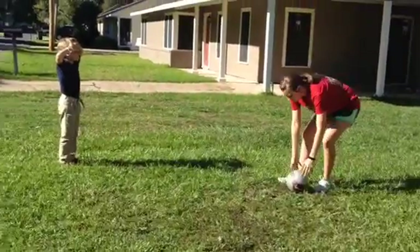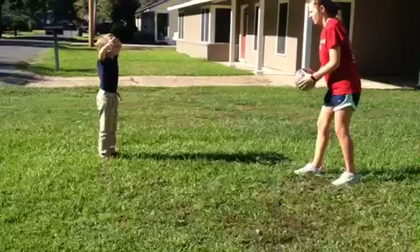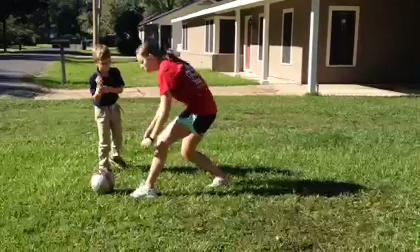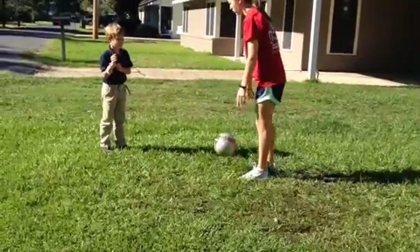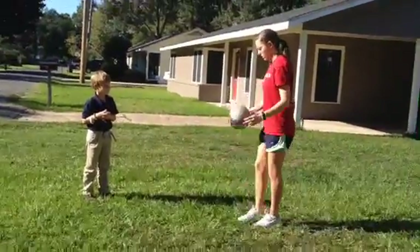Want to try? So I'm just going to toss it up and you hit it with your knee. One, two, three. Good job. But just make sure you don't kick your knee up. All you're doing is kind of catching it and just letting it roll down. Just a light catch. Don't knee it up, just drop it down.